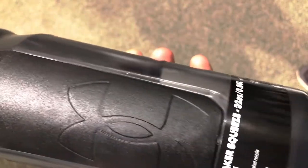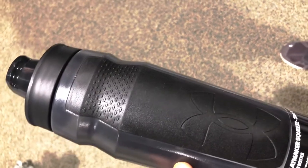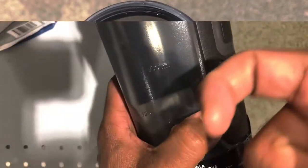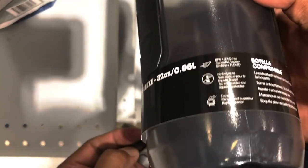This is the Under Armour Playmaker Squeeze Water Bottle. The one I have here is in pitch grey color. Size is 32 ounces. Material is BPA free, and this feels very well made.